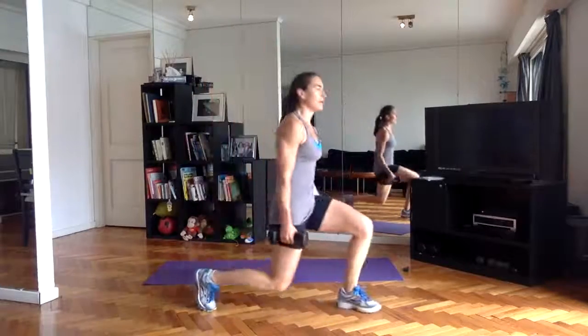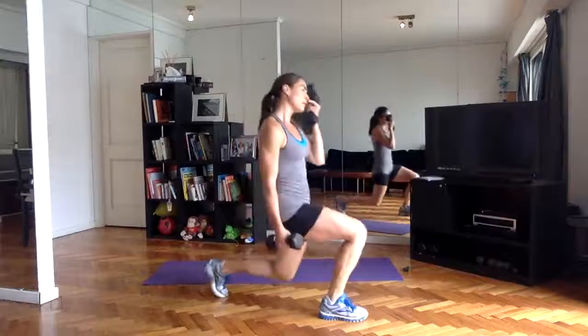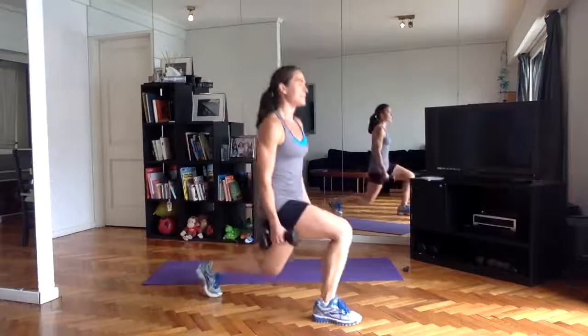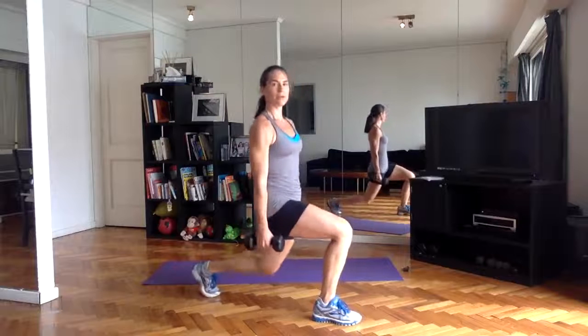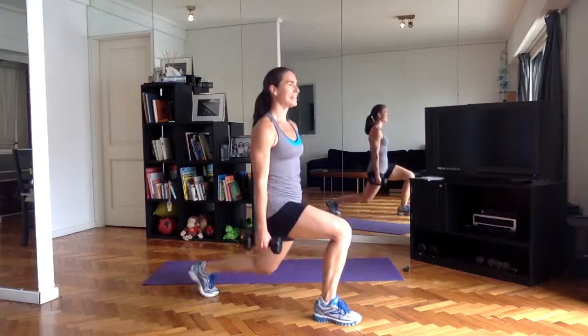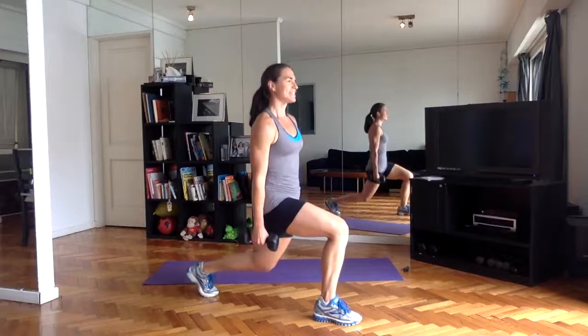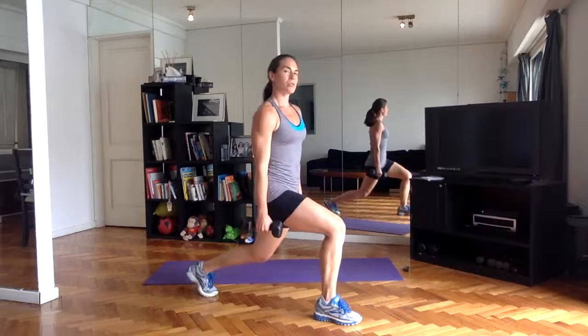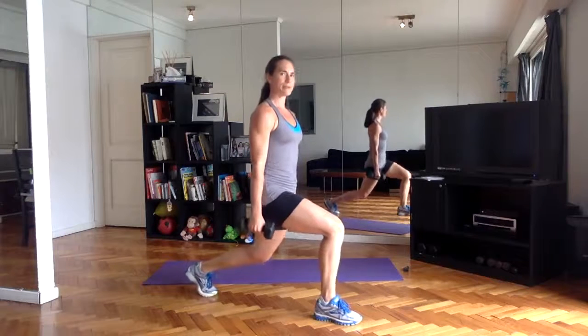This time we'll be staying on the right leg — the right leg forward, pulsing down. I'm working hard with you guys, I'm getting tired. I'm ready for my lunch after this — this is usually when I work out, after all goes well and before my lunch.